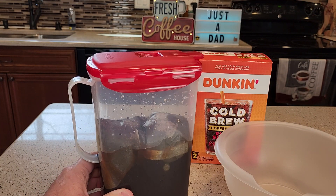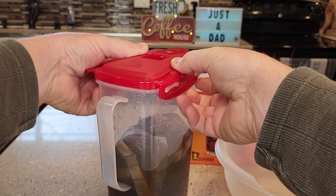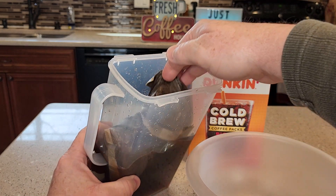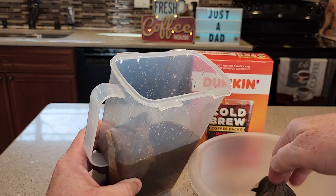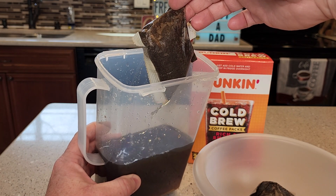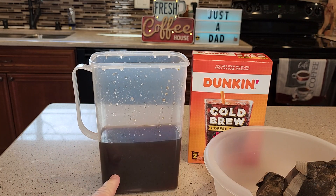I've let that soak overnight for about 12, almost 16 hours. You can go a little bit longer — it tastes really good. Now let's open it up and get the bags out. Try not to rip them open. Take the bags out and all the coffee stays in the bags. Now you're left with a cold brew concentrate.